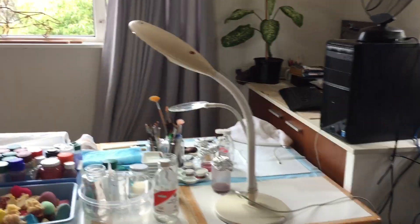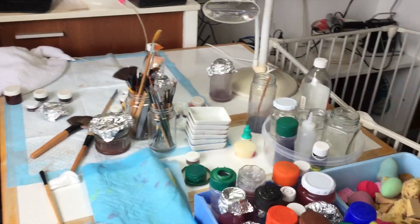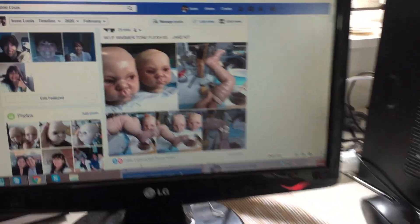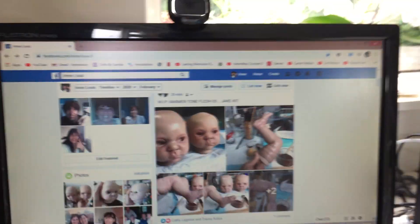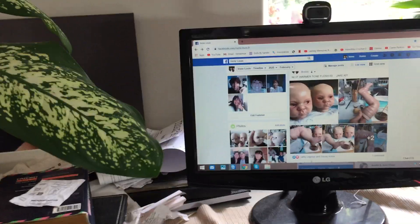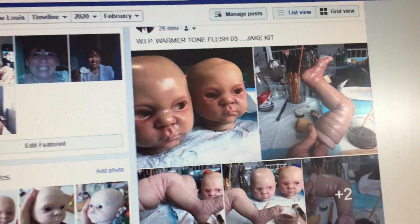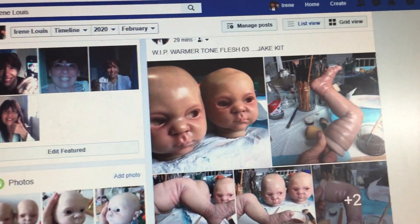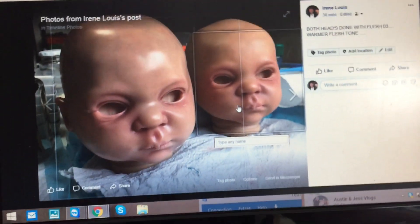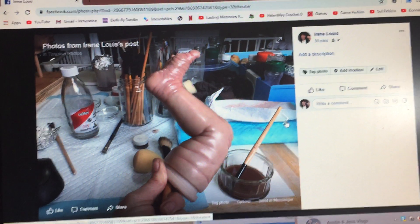I've also made a little bit more progress on my table and I uploaded my pictures on Facebook, which you can see very nicely. I'll just close the curtain here so there's no light coming in. And as you can see there, the skin tone is coming warmer. And that was the work I did today.